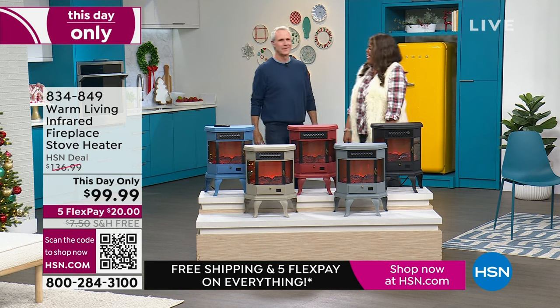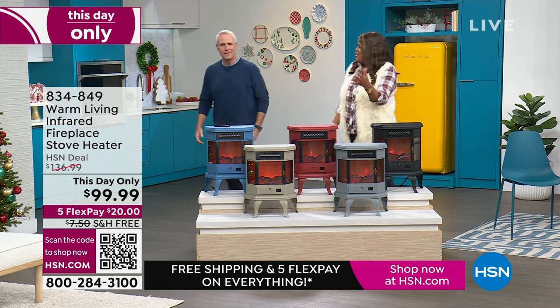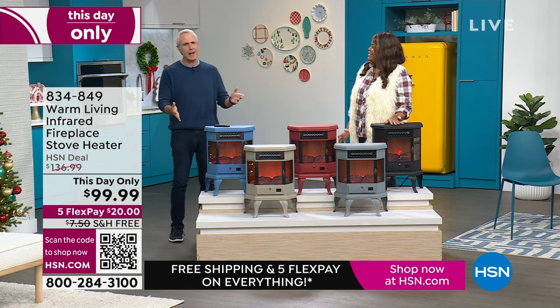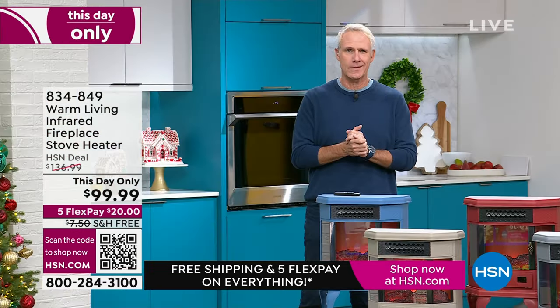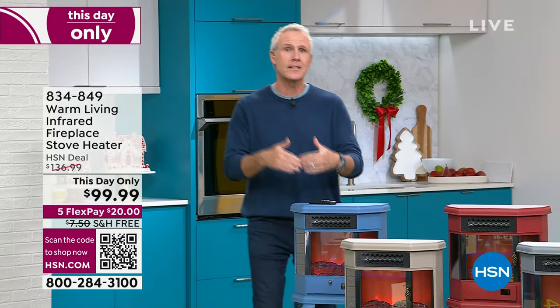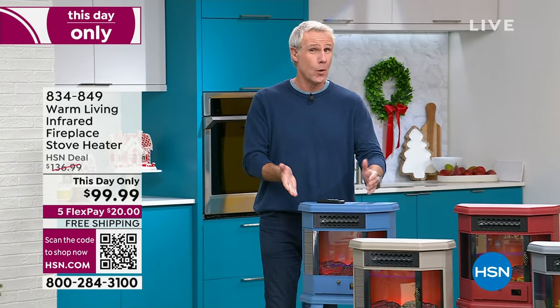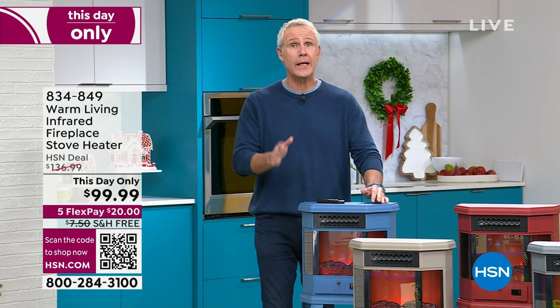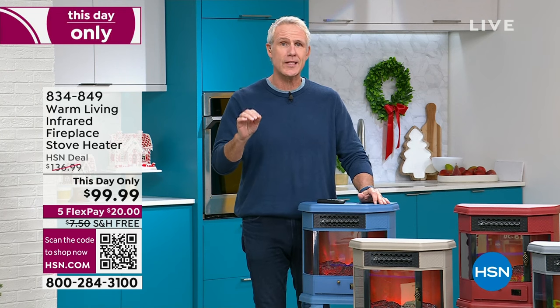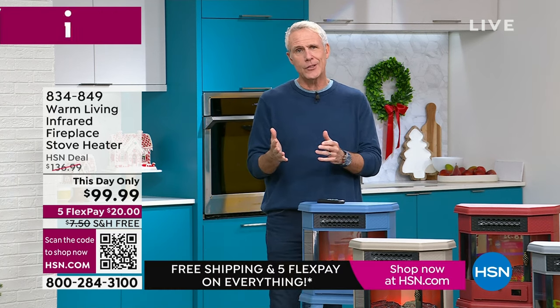It absolutely is a warm hug — it's the gift that keeps on giving. This is the latest and greatest technology with the best safety features. It weighs less than 11 pounds, so it's quite portable, and it heats a space up to 466 square feet — the analogy is it's the size of a two-car garage, a really big space.